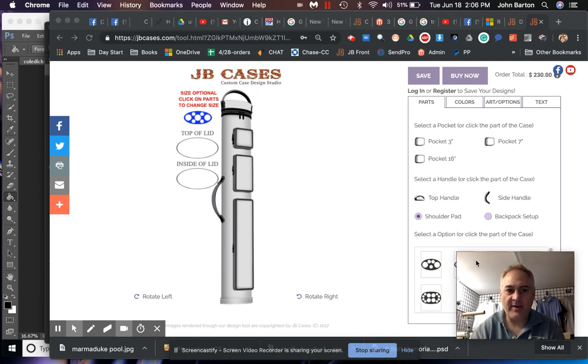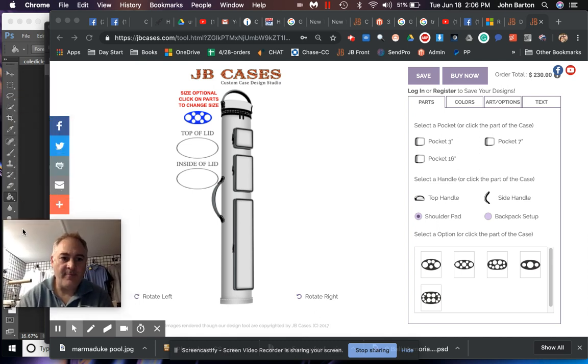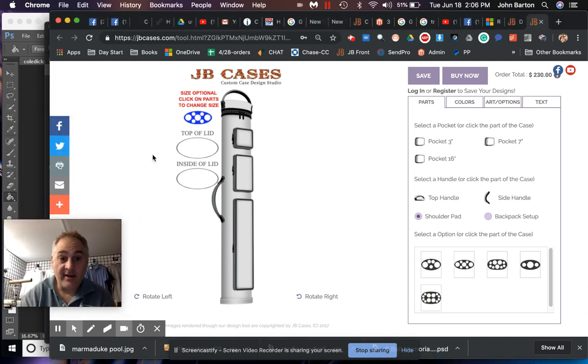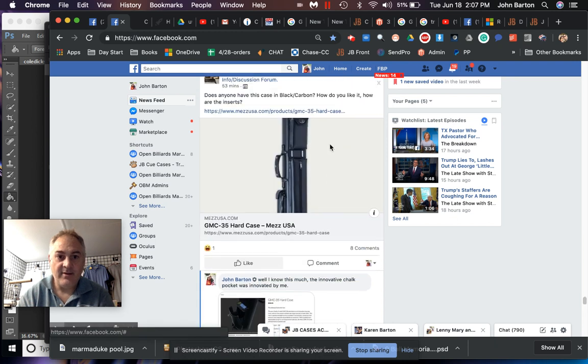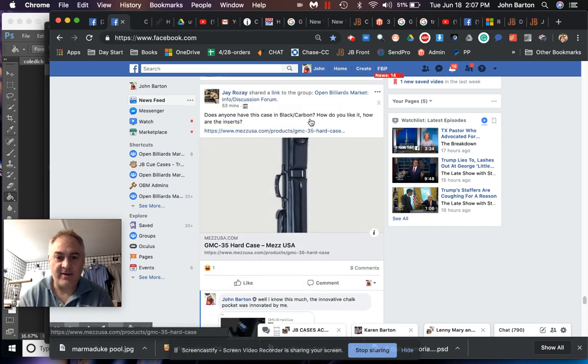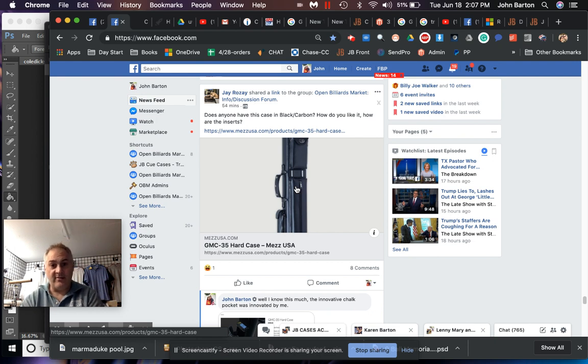Hey guys, this is John Barton from JB Cases. I came across something on Facebook — a gentleman was asking: does anyone have this case in black carbon, how do you like it, how are the inserts? I have not had this case, but I've taken apart so many cases I can see the construction. I probably know who built it — this is a Mez case.